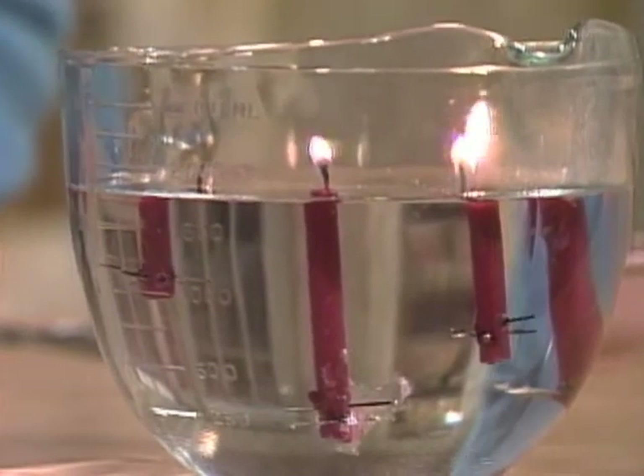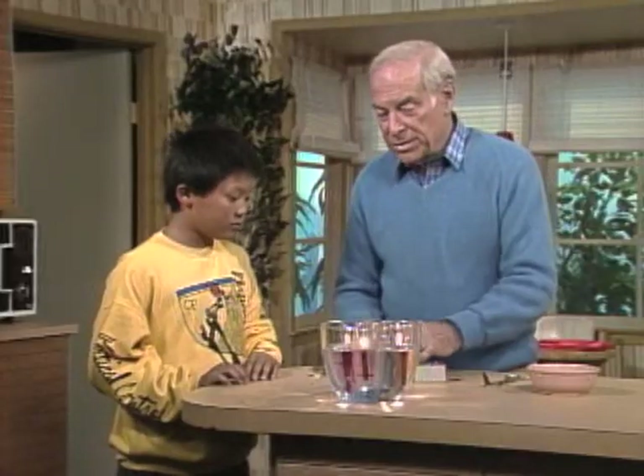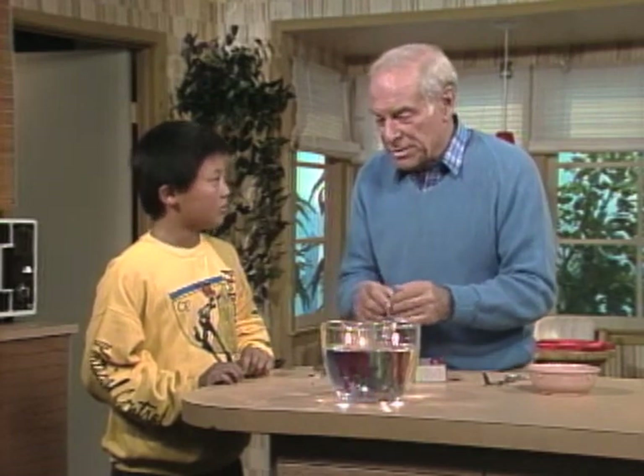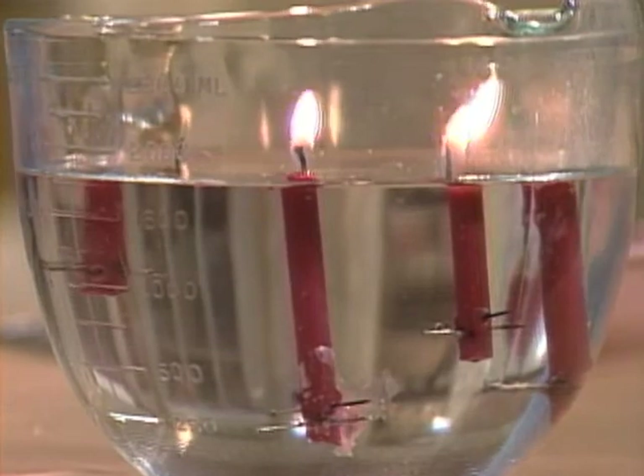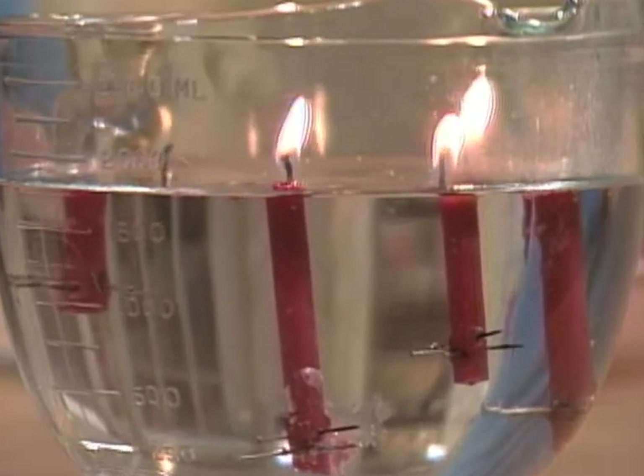There you go. Now you understand the secret. If you want to have a centerpiece at a birthday party where you can astound everybody with floating candles that don't go out, weight them with pins or tacks at the bottom so they float upright, and you can have floating candles. That's great. Thank you.